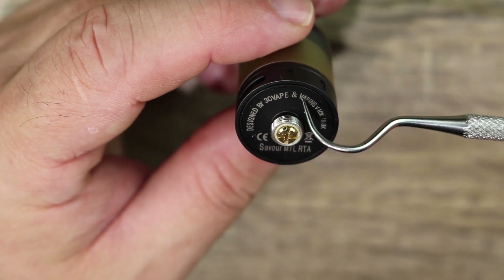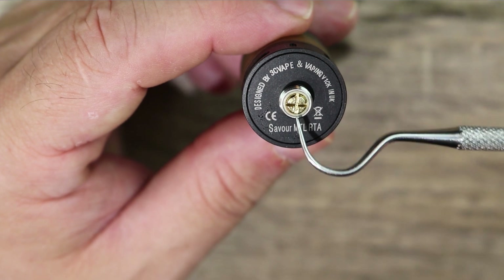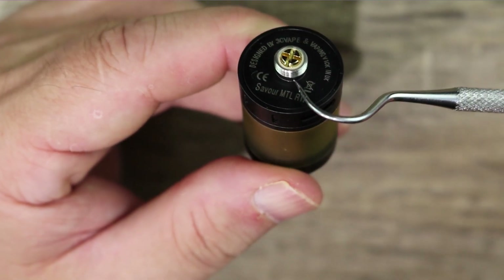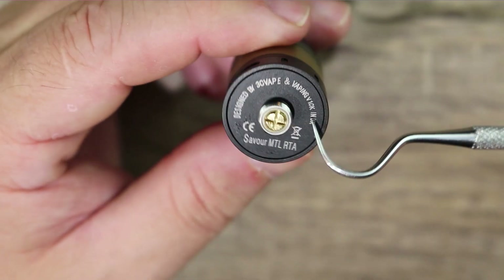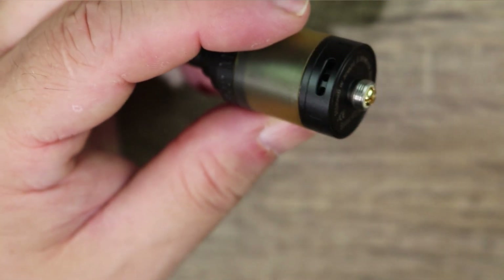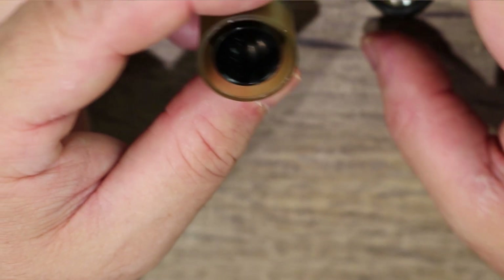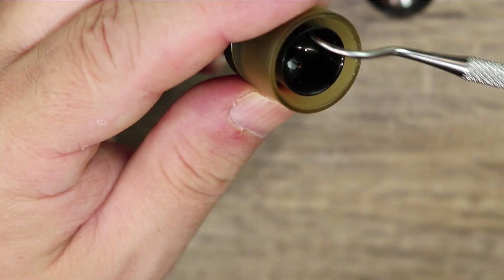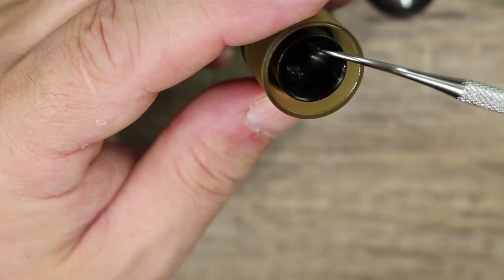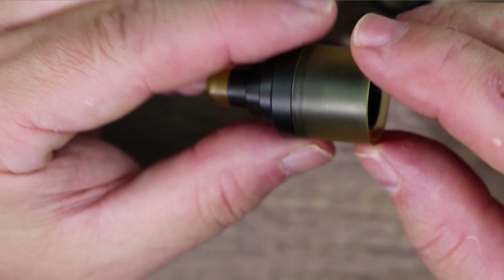On the bottom: designed by 3C Vape and Vaping Vic, gold-plated 510 connection, insulator ring, stainless steel threading. Savor mouth-to-lung RTA branding on the other side. To take it apart and remove the deck, simply unscrew the bottom like most RTAs. Look at that barrel section — a very conical design inside, they did a real nice job with it.